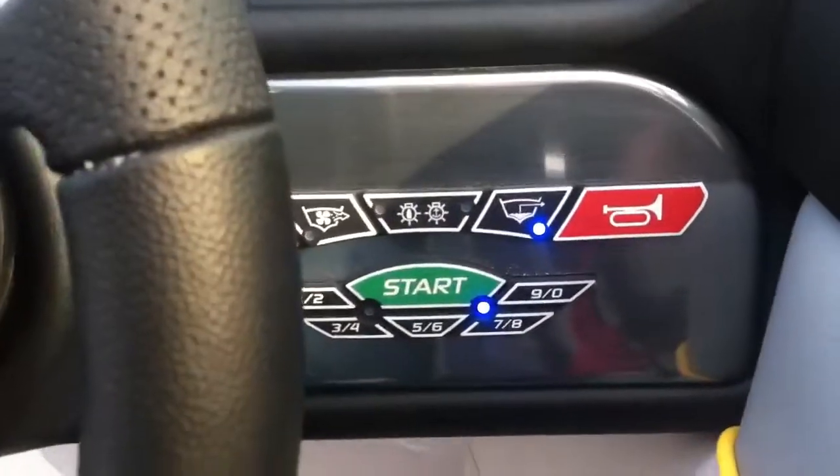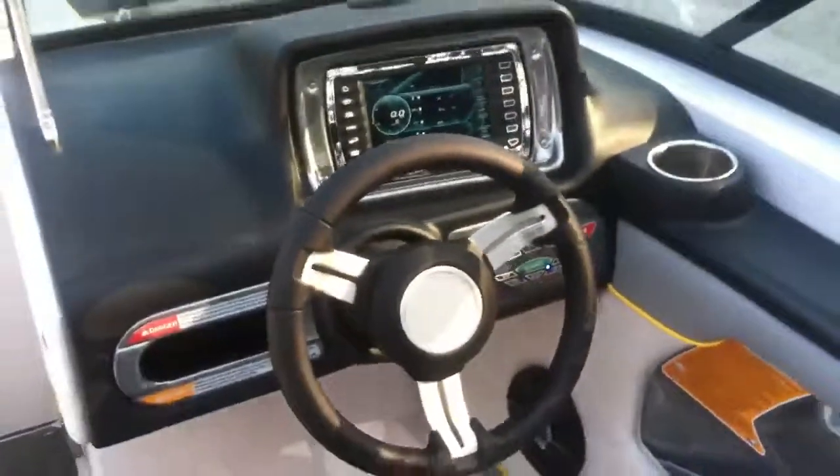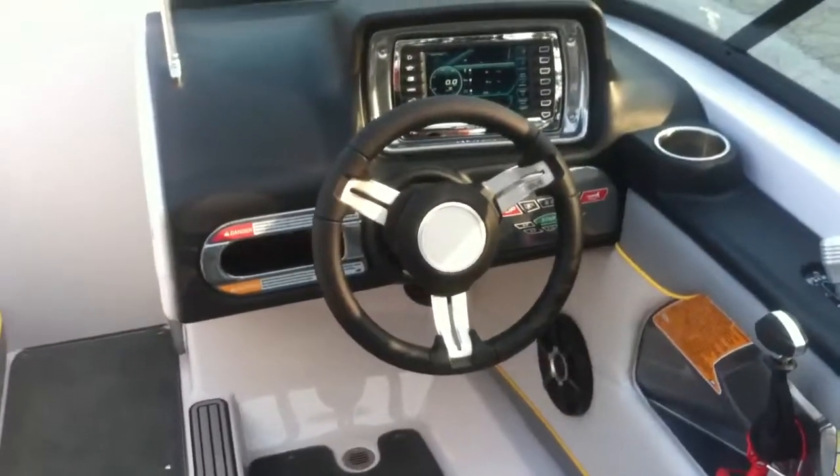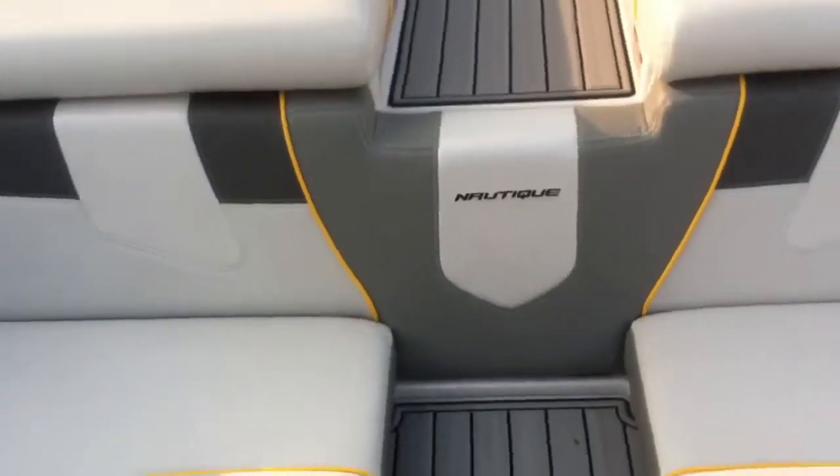It is a keyless ignition with the new 2013 steering wheel and throttle control. Any questions, give Michael at N3 Boatworks a call at 317-845-9253.